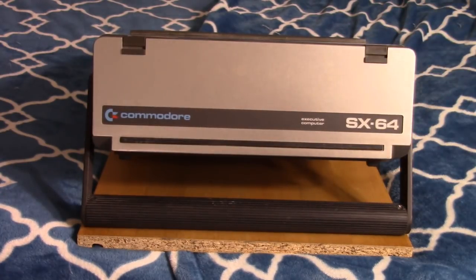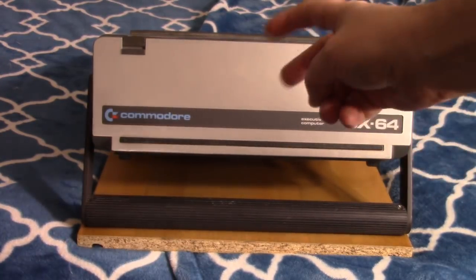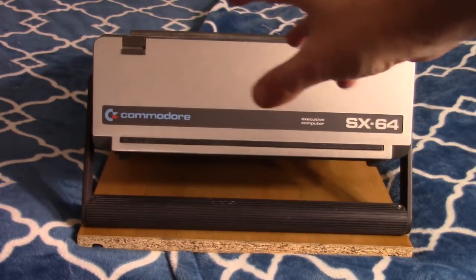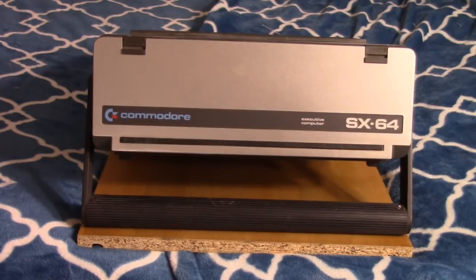Here it is — the Commodore SX-64. This is a portable Commodore 64, or luggable, since it does require a power outlet. It doesn't have a battery. It also went by the Commodore Executive and was released in 1984. It wasn't horribly successful. This is probably going to be a really short video. I'm doing it because I have it and may as well, but there's already a lot of good information on this machine out there.